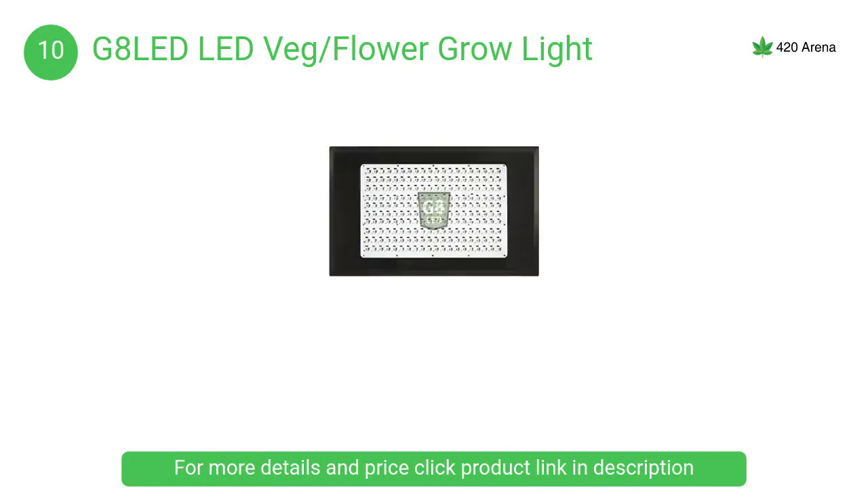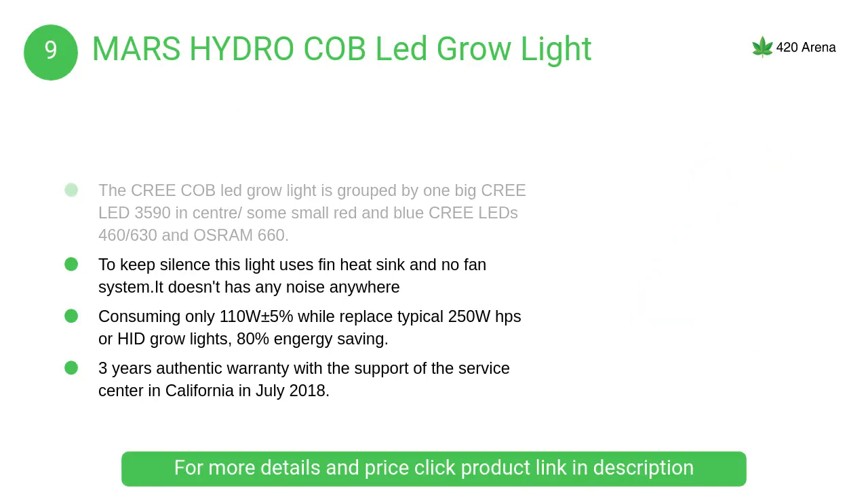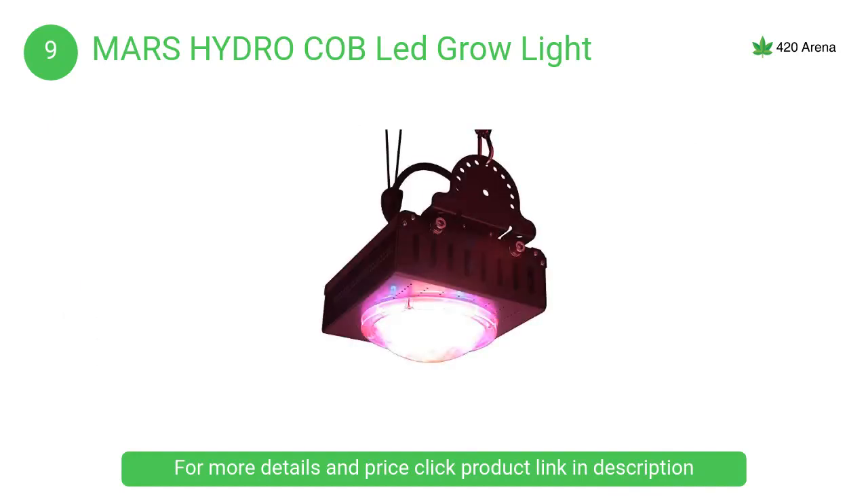At number 9, the Mars Hydro COB LED grow light features a reflector design that delivers higher efficiency and more uniform light. This gives plants more light and helps avoid malnutrition caused by an uneven mix of red and blue light.